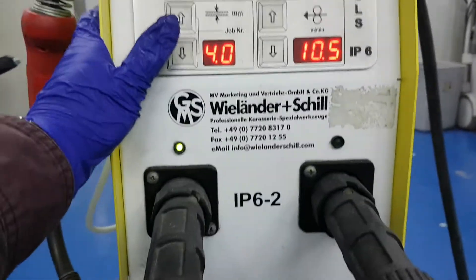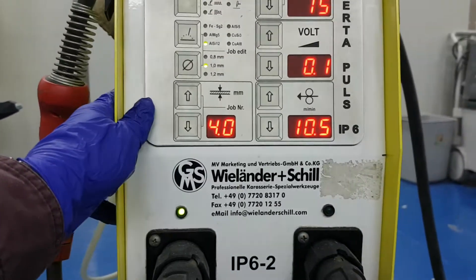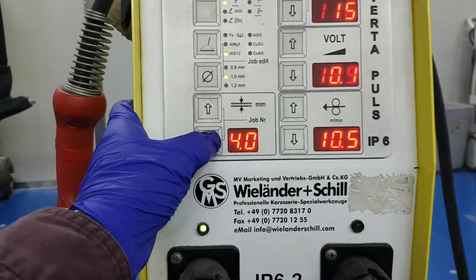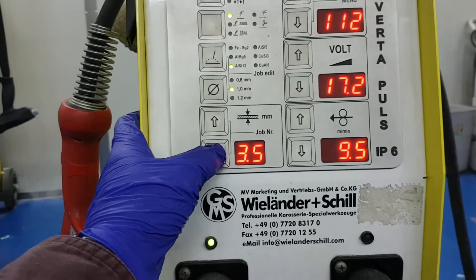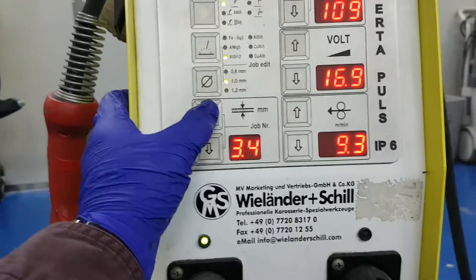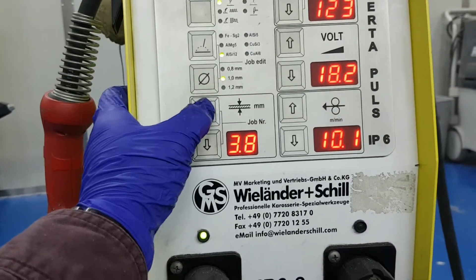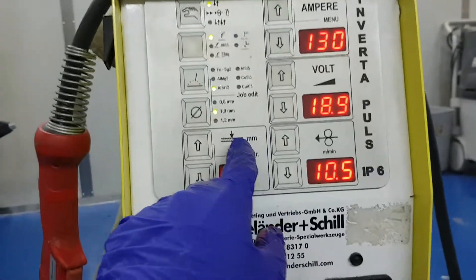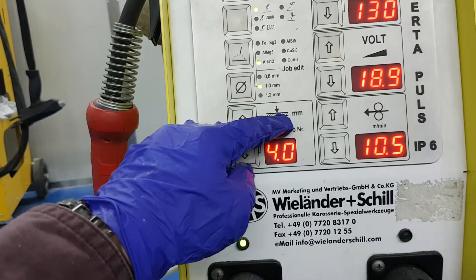So we have the steel welding settings here. Basically the thickness of the panels is around 4mm, so you only need to adjust the thickness accordingly.